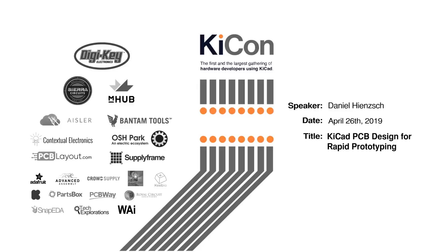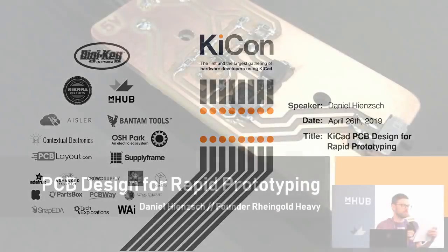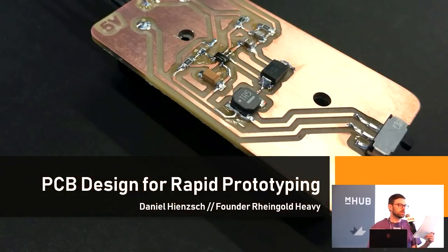We have Dan Hinch giving a talk called KiCad PCB Design for Rapid Prototyping. Dan Hinch is the founder of Rheingold Heavy, an electronics education and product development company. He spent 20 years tinkering with electronics and has done so professionally for the last five of those.